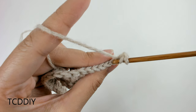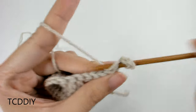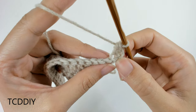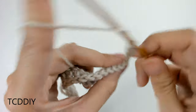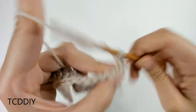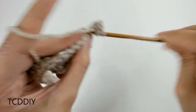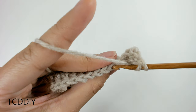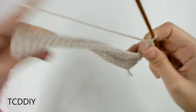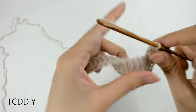Into this first loop that our chain-up of three is in, we're going to put a back loop double crochet. Then into the next one we're going to be putting two — so into this next back loop, two double crochets. We're going to do this into every back loop: put two double crochet, and then I'll meet you guys back once we make it to the end of this row.